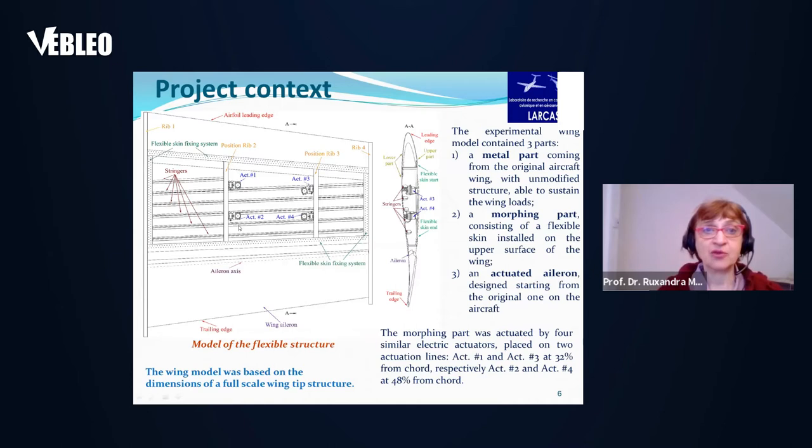Actuators one and two were at one span-wise direction and actuators three and four on another span-wise direction, while actuators one and three were at the same chord-wise position and actuators two and four at another chord-wise position. You can also see the stringers and the ribs, and also the airfoil, which is a 2D cut of the wing.